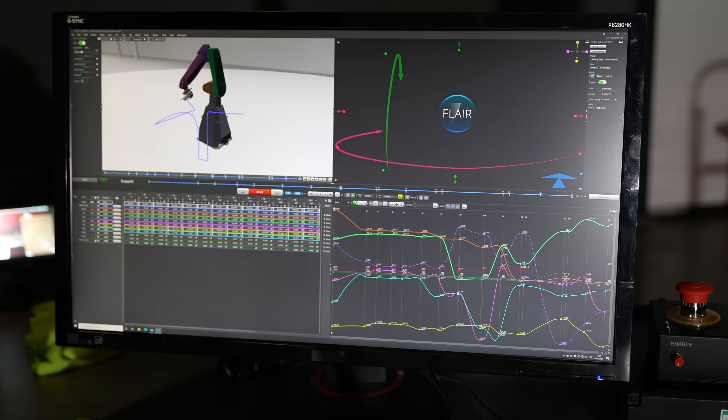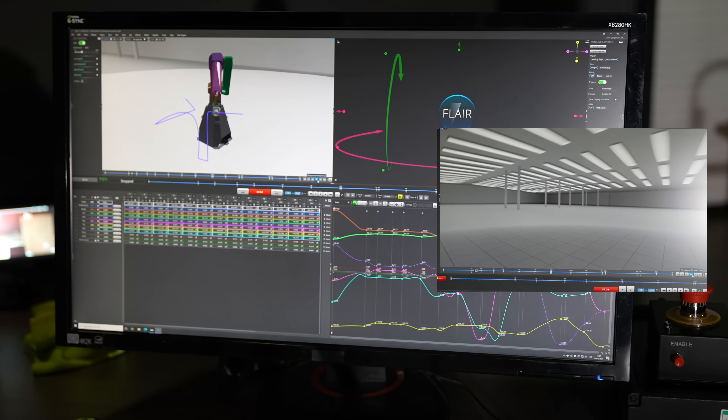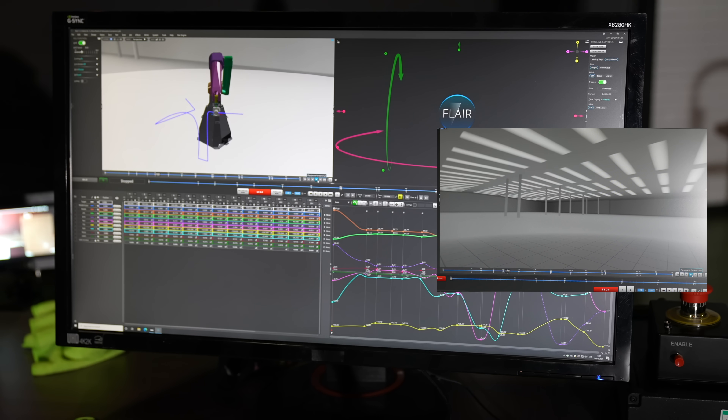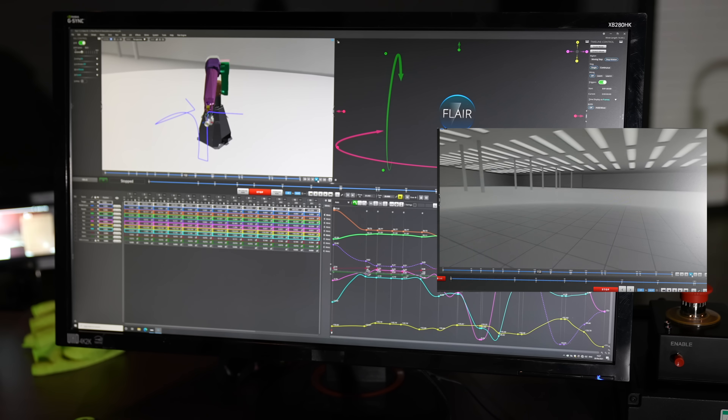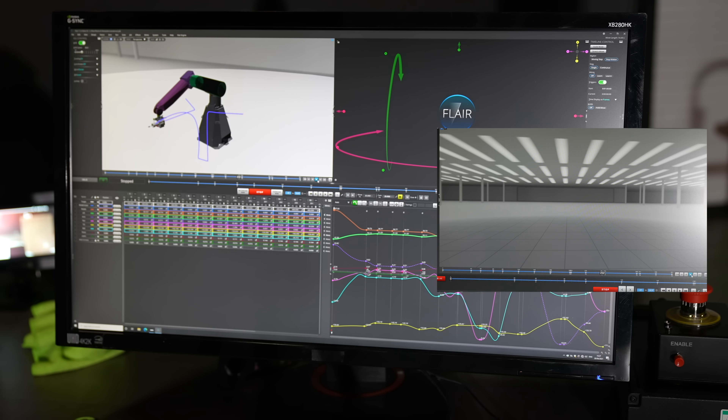But you can also see a rig model and then play your move, and it will show you a little CG representation of what the move will physically look like. This will let you know if you're going to run into any errors or if the move isn't going to work for some reason. You don't have to physically do it on the robot.